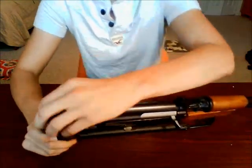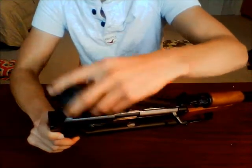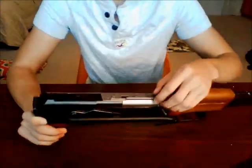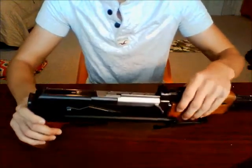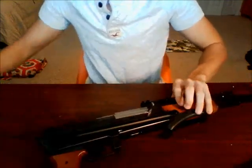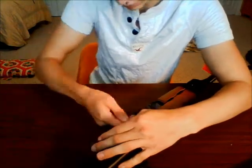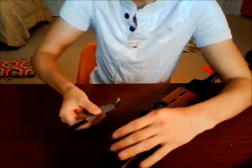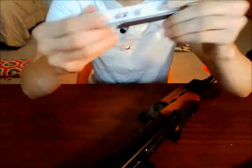First thing we're going to do is take off this upper part. Simply just push in at the back and it comes right off. This reveals the bolt carrier, and we'll go ahead and take that off. There are three screws on top here — we'll take all those off right now. This piece here is actually metal, which is kind of a shocker, but it is.